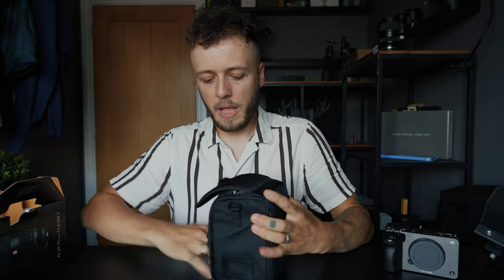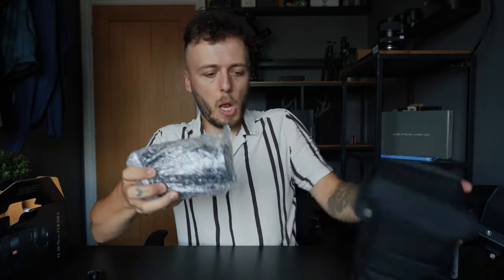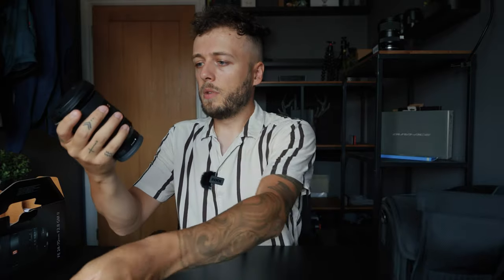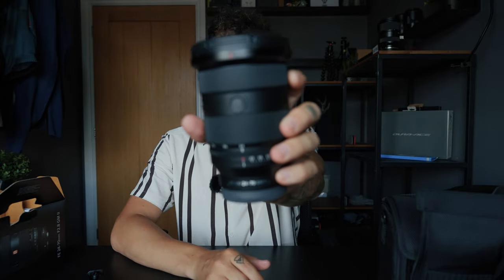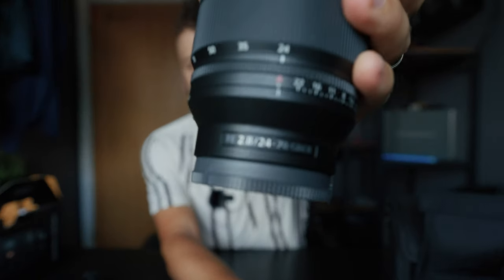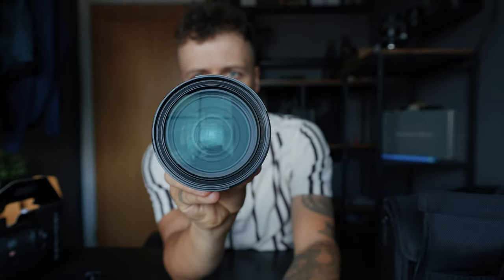The lens unboxing is pretty simple — just a nice travel case, a strap for the case, and then the lens itself. This is the Mark 2 version; I've used the Mark 1 before. This does seem lighter than the Mark 1, but you cannot beat a lovely new lens. It's going to pair up very nicely on the FX3.